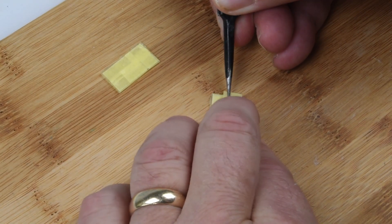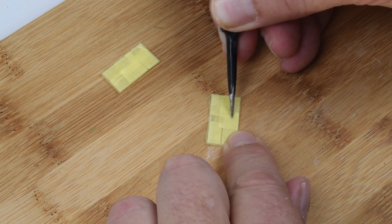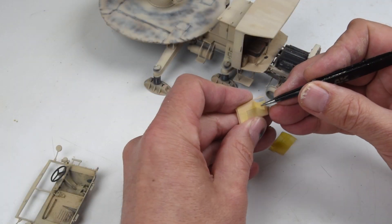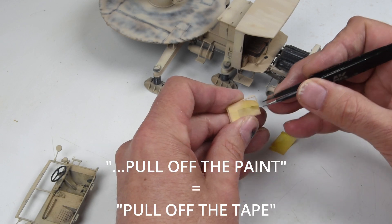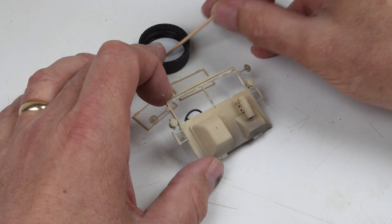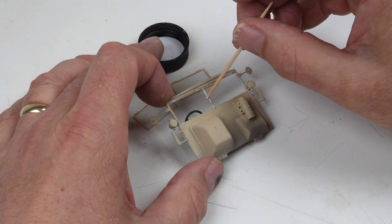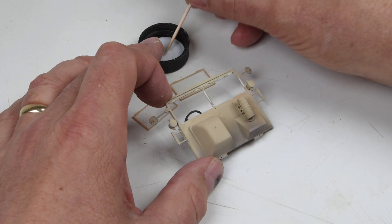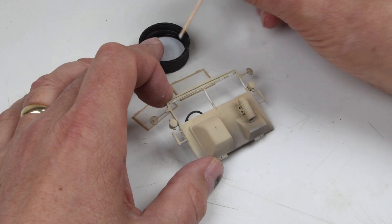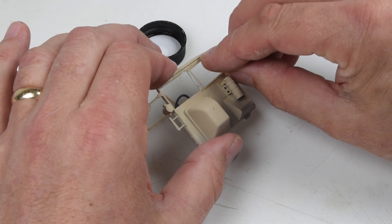Next up are the windshields on the front — just simple masking. Luckily they're nice, easy flat rectangular shapes, so this goes without much of a hitch. I paint the frames and then pull off the tape, and there's always that sense of relief when the parts look good. A little trick I've learned the hard way: use PVA glue rather than liquid cement to attach clear parts, as even the slightest drop of liquid cement will ruin them. PVA dries clear, has a secure hold, and there's no risk of damage.